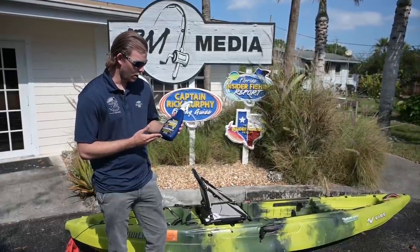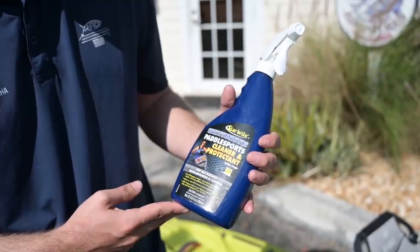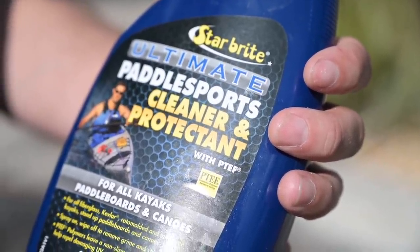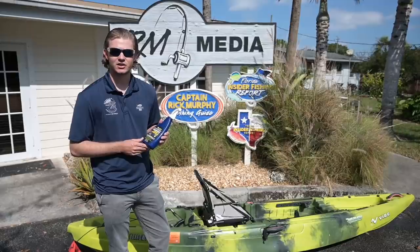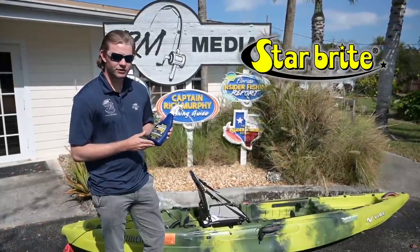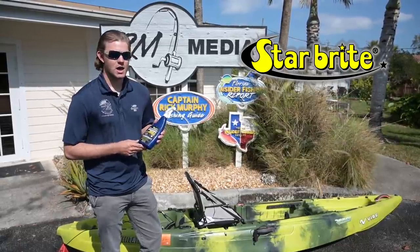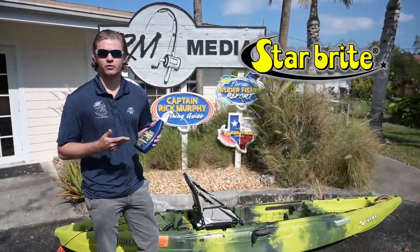Right here we have the Starbrite Ultimate Paddle Sports Cleaner and Protectant. What this does is for all fiberglass, Kevlar, plastic roto-molded kayaks, canoes and paddle boards — this will lift up all the dirt, salt and grime that you have built up from your day of fishing, and also protect it going forward from your future days of fishing.